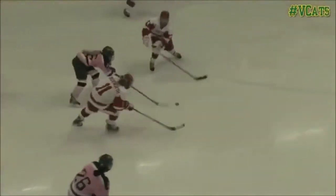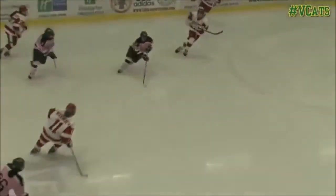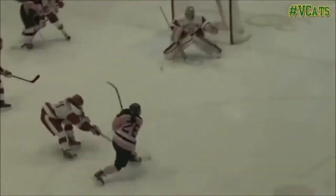Hi everyone, this is Amy Zappan from Stop It Goaltending with your women's tip of the week. Today we're going to take a look at an excellent save by Boston University's freshman goaltender Victoria Hanson.